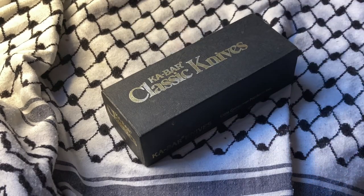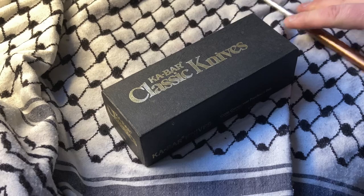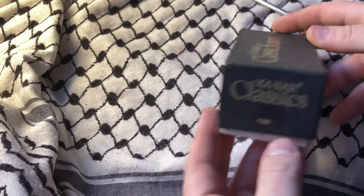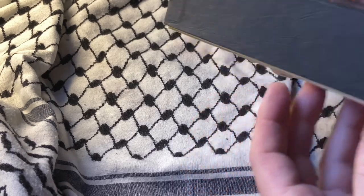What's up YouTube? We have a K-Bar Classic and this is going to be an unboxing. I haven't opened this yet. This is the 1180 and I got real lucky.